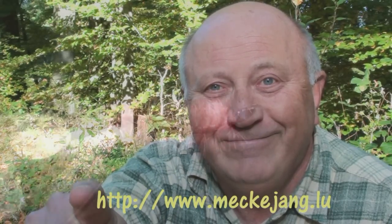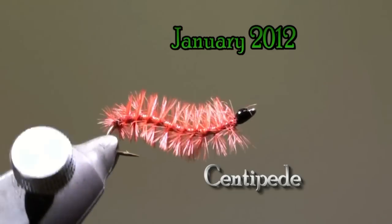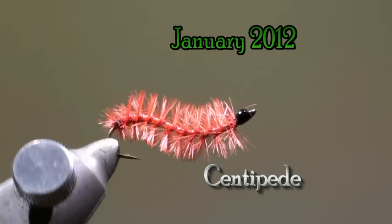Hello, my name is Jean Quintus and I am publishing a new fly every month on my website www.mekejean.lu. You see it there. The fly of the month of January 2012 is a centipede.